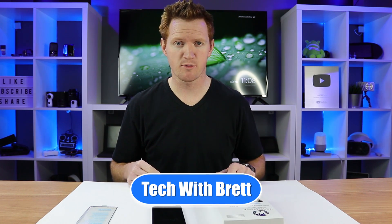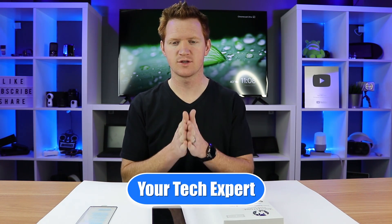Hey everybody, welcome to Tech with Brett where I help tech work for you. So here I have my Galaxy S10 Plus with the pre-installed screen protector. Over here I have a Bodyguard bendable screen protector, and then Whitestone sent me their glass screen protector. We're going to try out a few of these and see if they really do work.